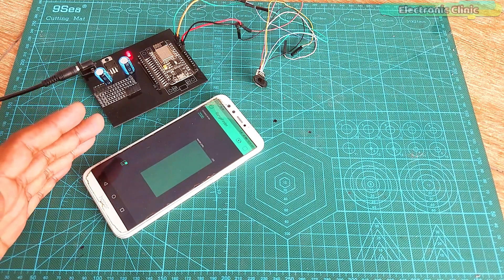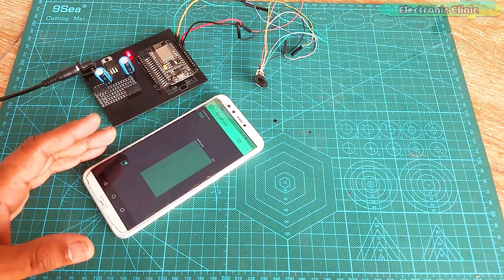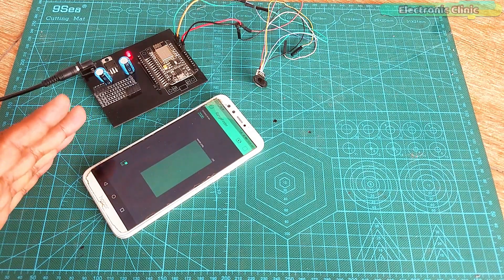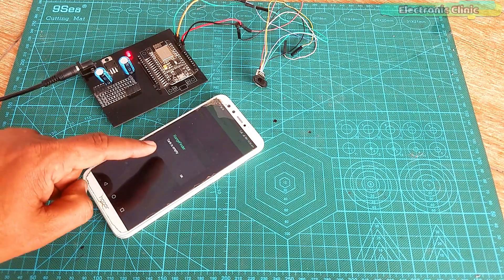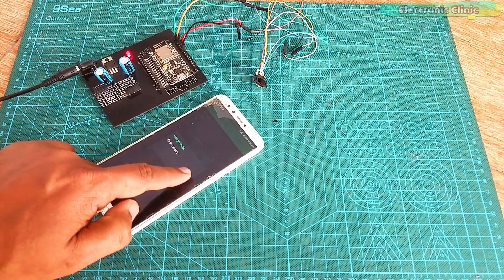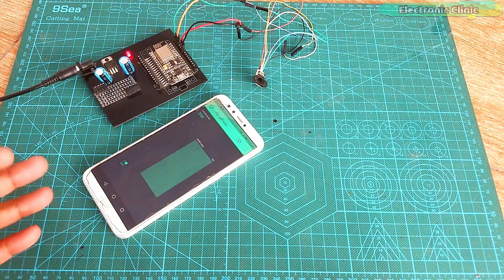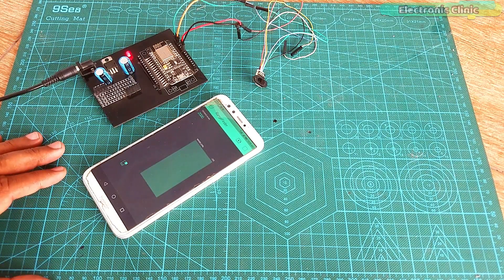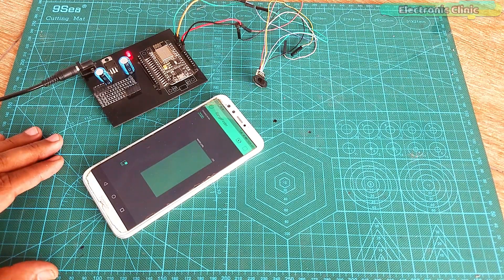The water tank empty notification part is really important and has to work in the smartest way. You don't want to send too many notifications to annoy the user. I used a timer to control the notification messages, and the time in minutes can be adjusted as per the user's requirements. For demonstration purposes, I started with 2 minutes.